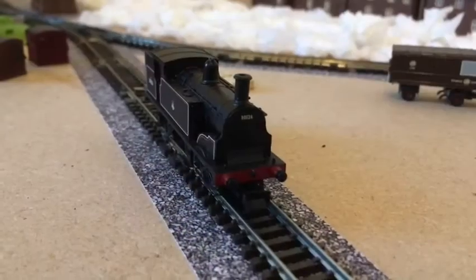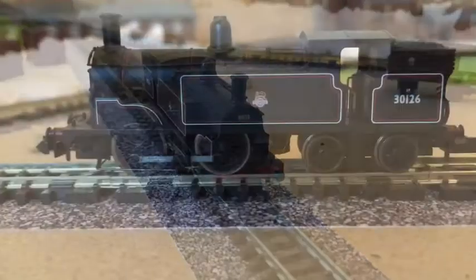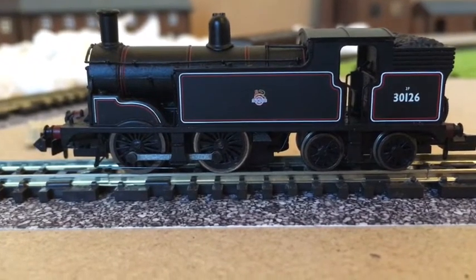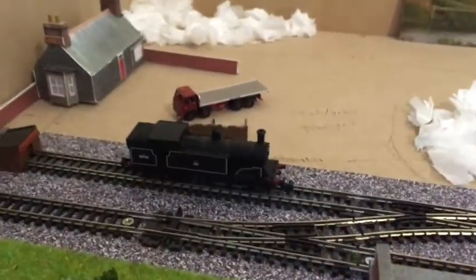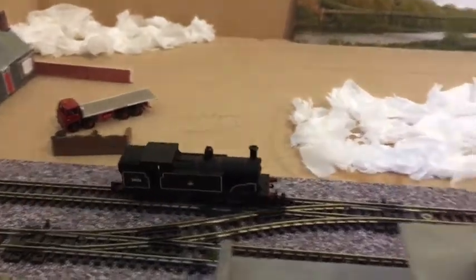The Graham Farish 4MT has been swapped for the smaller M7, as the 4MT felt a little bit big for the layout in my opinion. You may have already seen this M7 in the running session video, but what you may not know is that this locomotive is fast —